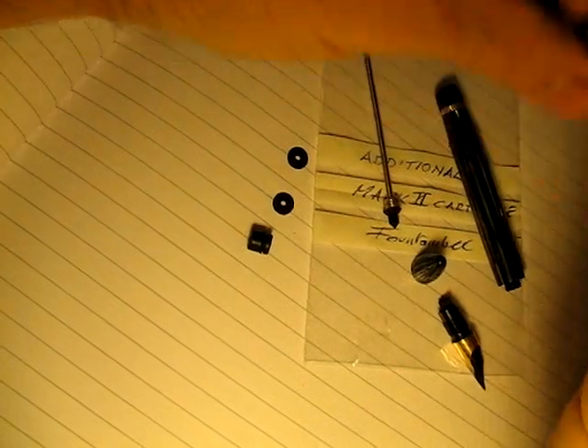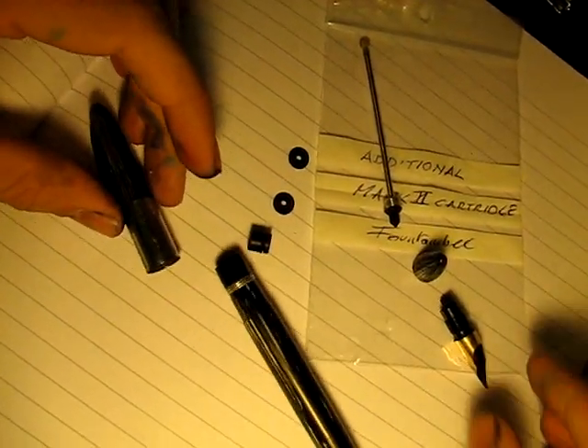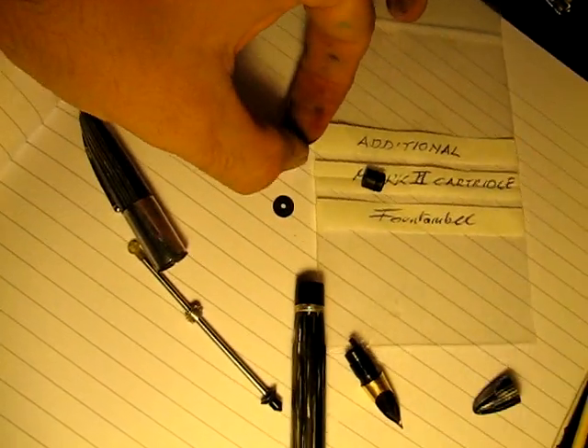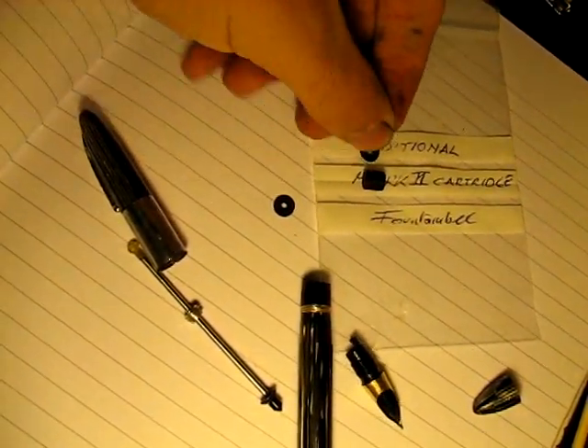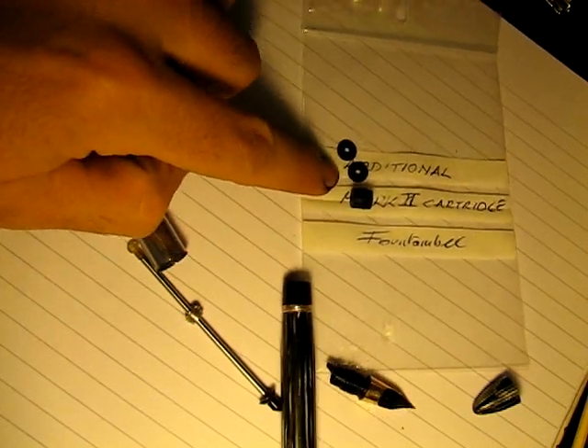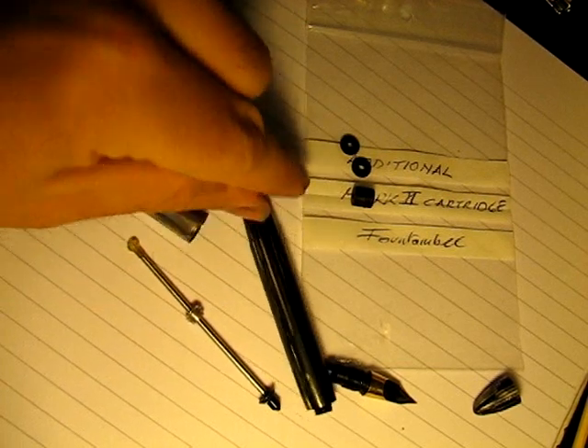Hopefully this lighting doesn't suck too bad. So here we have our Schaefer Vac Fill, little parts and pieces. And these little guys here — we have two of these just to be on the safe side. These little guys are the replacement cartridge bits for this guy, for the guts to this vac fill.